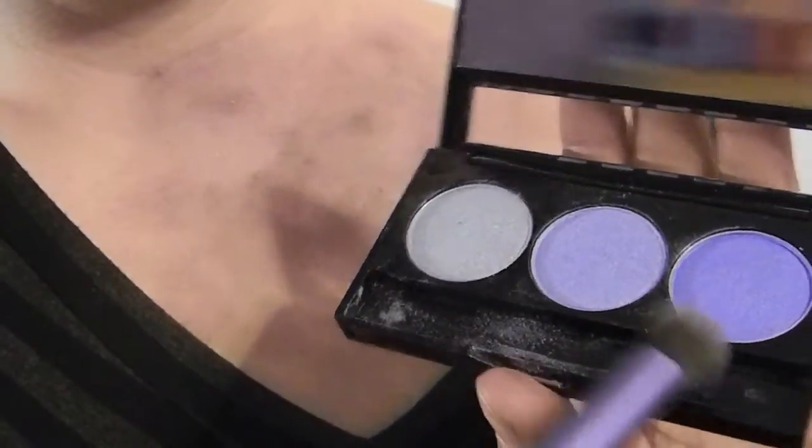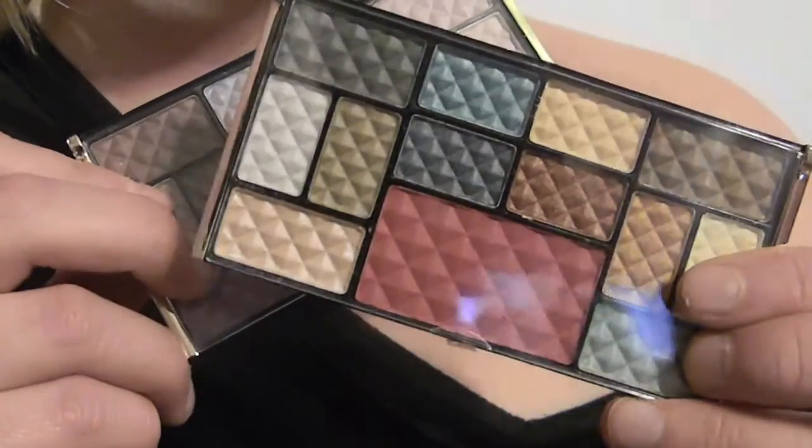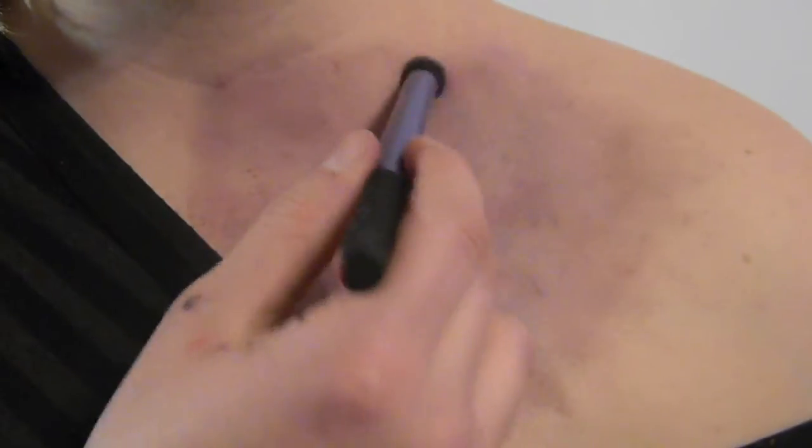Now dark blue — focus in different areas again. You can definitely see the bruise is coming up a lot more. With the natural colors, dab once again in different areas just like you did with the blues. Definitely focus around the edges — we want your regular skin color and the bruise color to match each other. You don't want a giant glob of mixture.